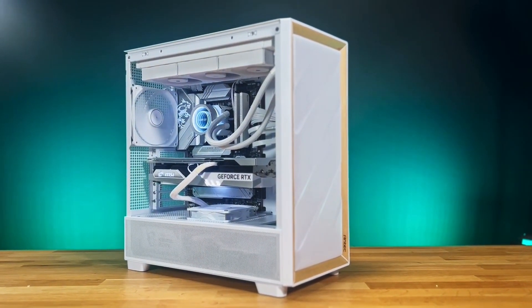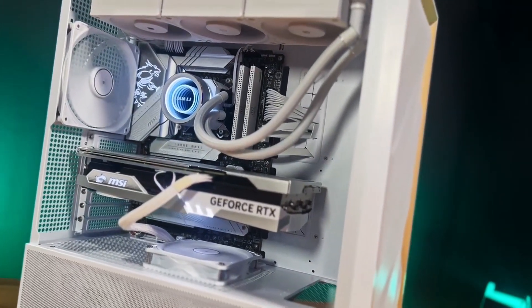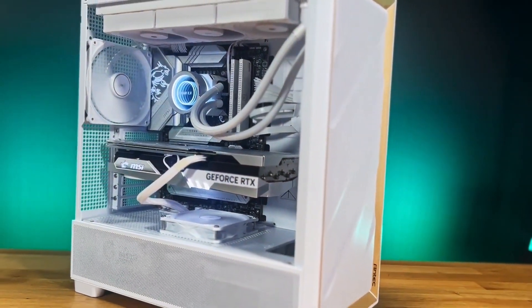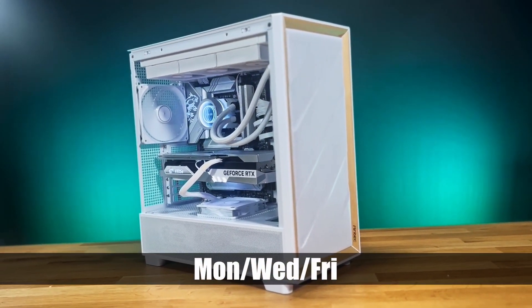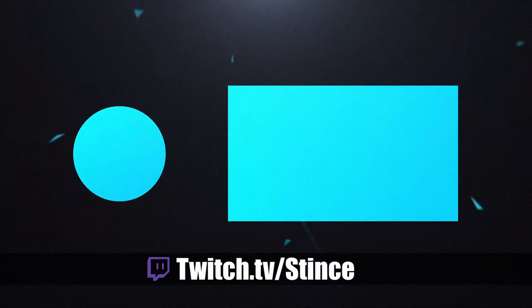Thanks for coming in and watching another video here on YouTube. Make sure you hit that like button to help us through the algorithm so people can find us and see all the beautiful PCs we build. If you haven't subscribed already, hit that subscribe button as well. Remember, we build these systems live every Monday, Wednesday, and Friday over on our Twitch channel at twitch.tv/stints. Come over, hang out, chat it up with us, and watch us build beautiful PCs for everybody in the community. Let's go.